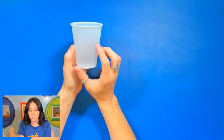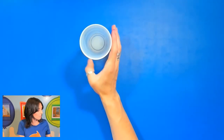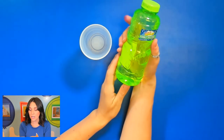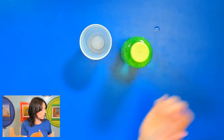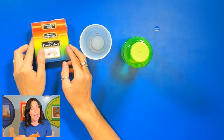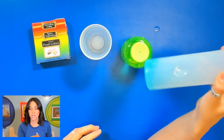Hi everyone, my name is Miss Ashley from Feebo Kids Art Academy and today we're going to be painting with bubbles. So let's get started with prepping our bubble mixture. The first thing we need is a few plastic cups to pour our bubble liquid into. We also need bubble liquid, food dye, and optionally some liquid dish soap.